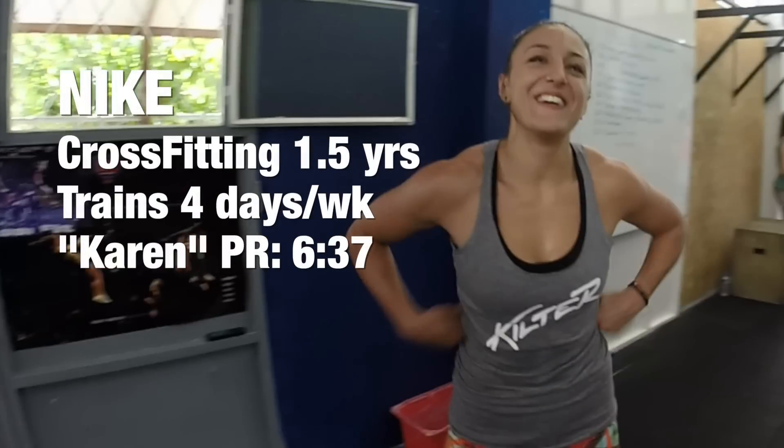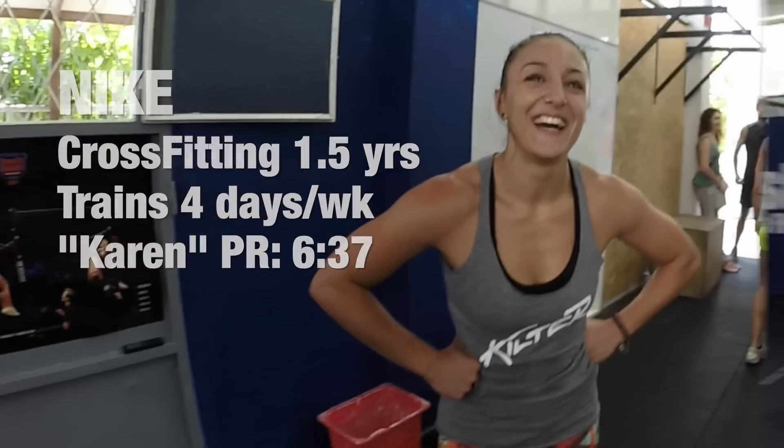Hey everybody, I'm Jeremy. This is Wadwell. We're at Royal CrossFit in Athens, Greece. And we're getting ready to do the CrossFit Benchmark WOD, Karen. Our athletes are Nicky and Giannis.